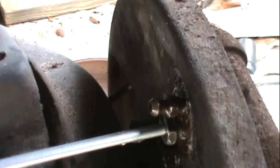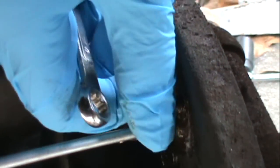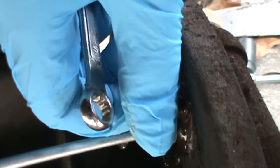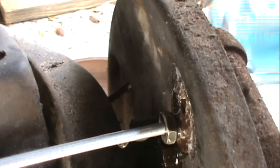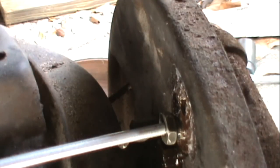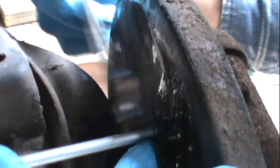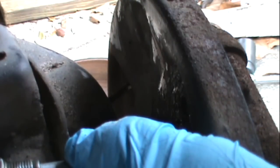I'm going to be removing the wheel cylinder. Since I'm replacing it, I usually take the bleeder off — you are going to lose some fluid, so make sure you clean it up real good. If your wheel cylinder is good, don't worry about this part. I'm going to take the brake line off — that was a number 12 on this brake line, yours might be a little different.